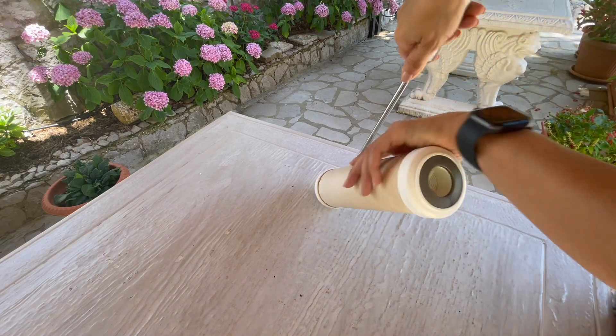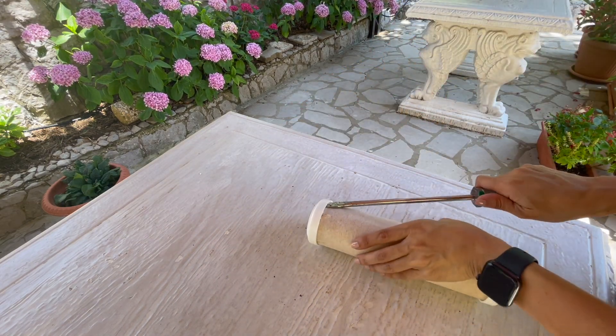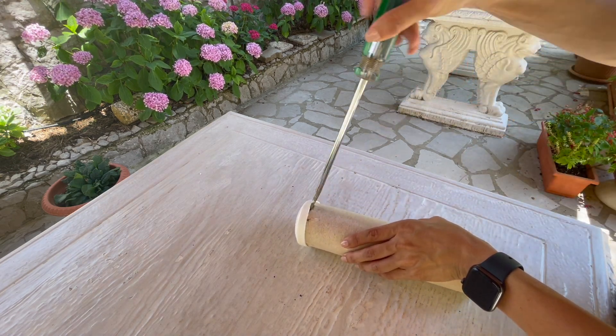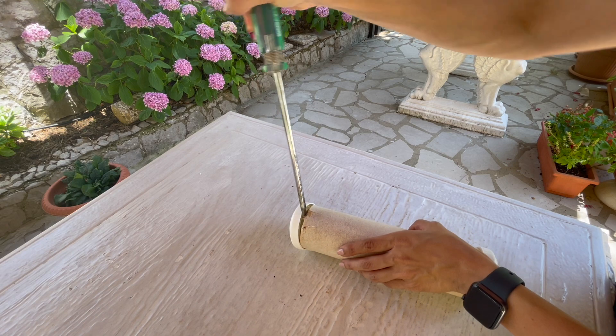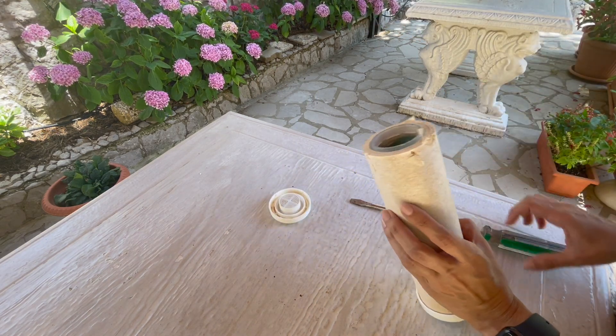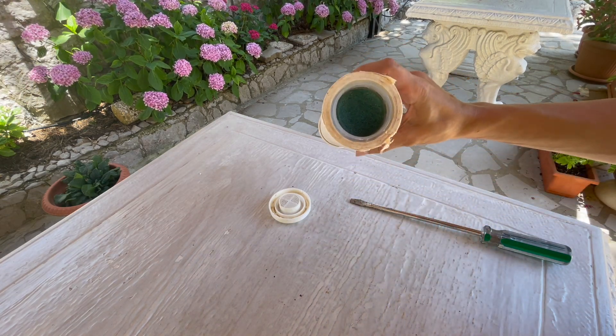As you can see, I'm trying to loosen this plastic cover with my screwdriver. I'm expecting to find some carbon granules inside this cartridge filter. This is a 10-inch carbon filter, and finally I was able to open it.